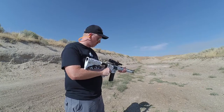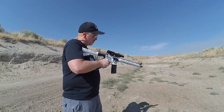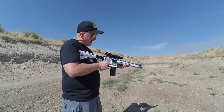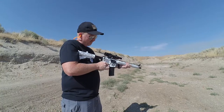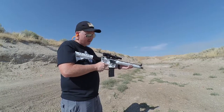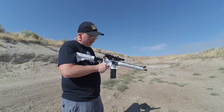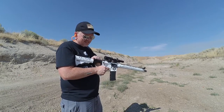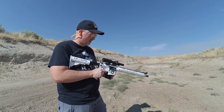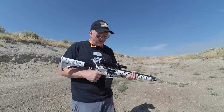13 rounds of Tula — here we go. One, two, three, four, five, six, seven, eight, nine, ten, eleven, twelve, thirteen. Empty. Thirteen dry fires. All thirteen rounds — none of them went off. That definitely has got to mean it's the ammo and not the gun.